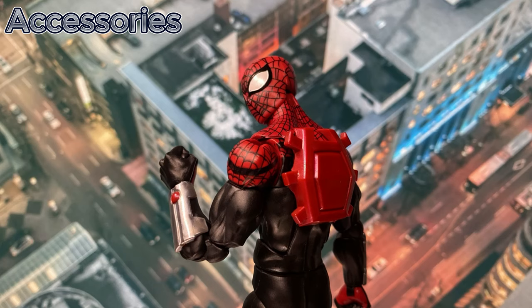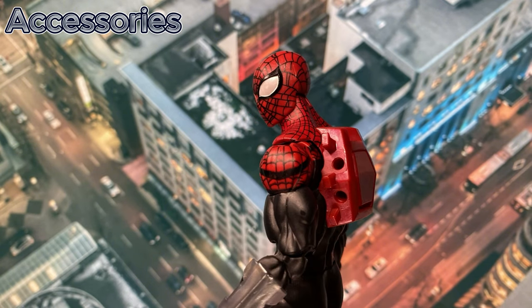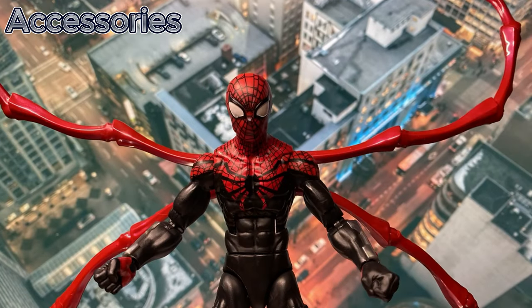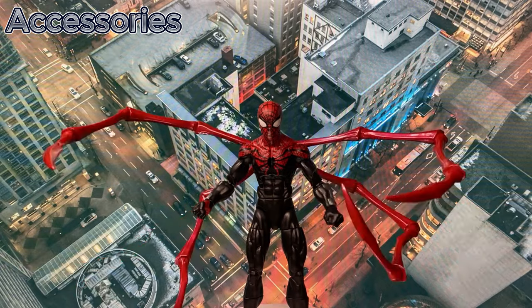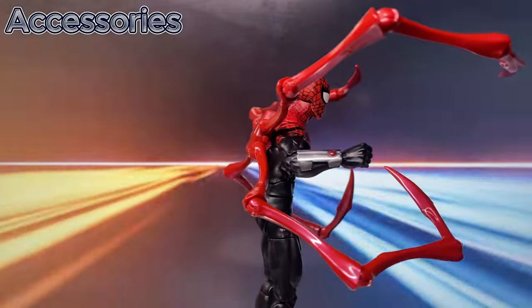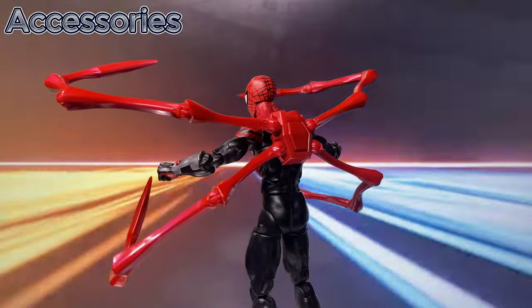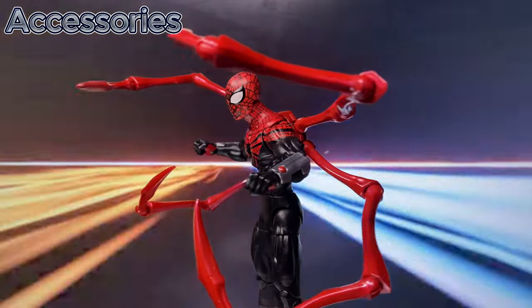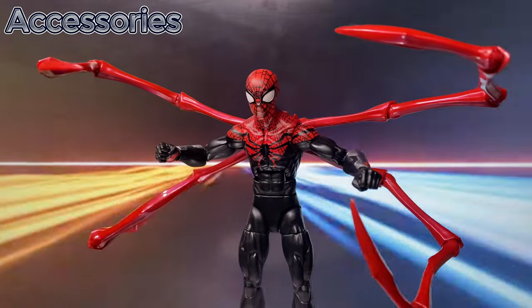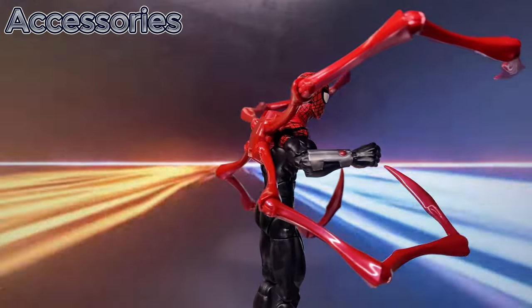He comes with a normal backpack without the peg for the spider legs, and a thicker backpack with pegs for the spider legs. Let's admit it, this is the reason why we bought this figure — Superior Spider-Man with the spider legs. What I really love about this is that the spider legs are very, very articulated on all the points.